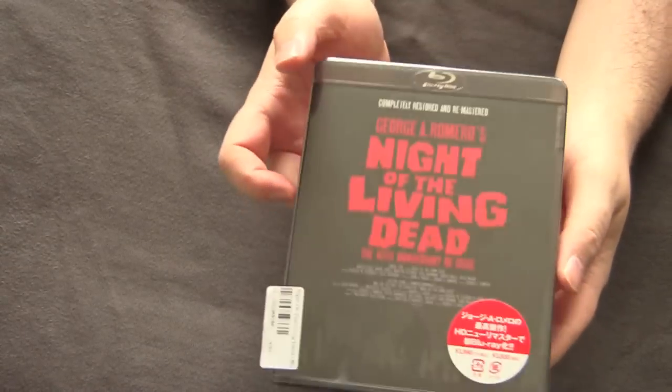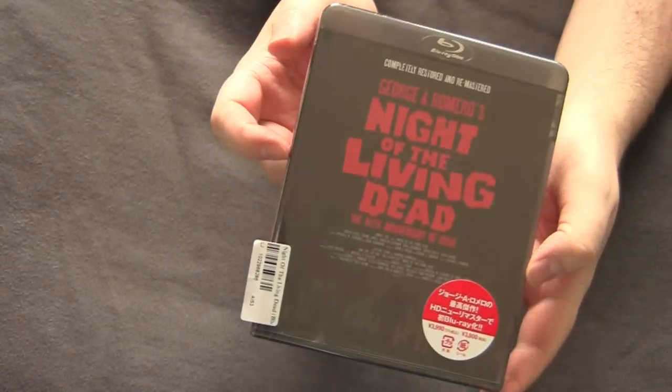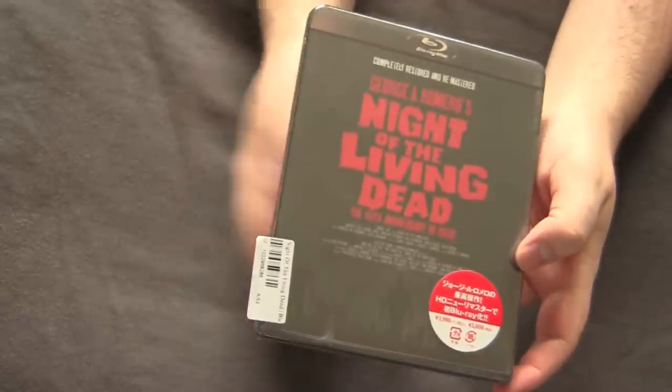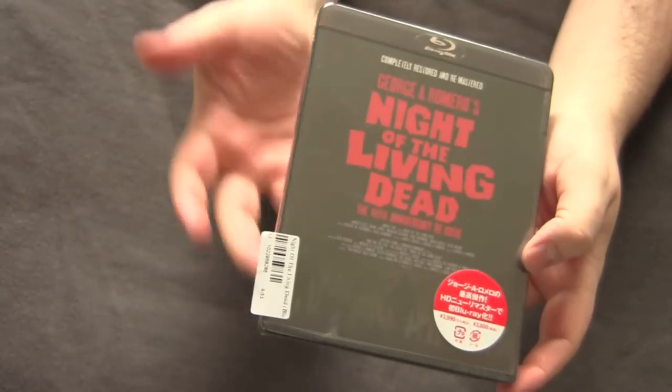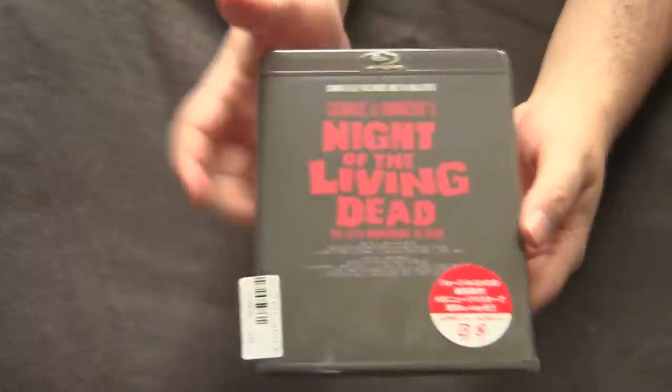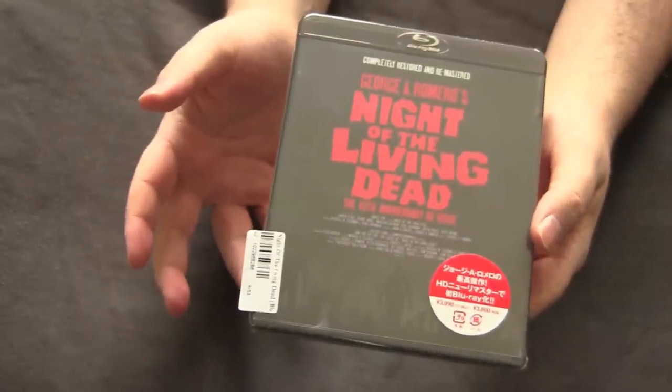I got this one from Japan — it's an import, a little pricey compared to domestic ones of course. I have not seen the transfer yet, obviously, because I'm unboxing it right now. But this is supposed to be the best transfer of the original Night of the Living Dead on Blu-ray, so I can't wait to watch it.